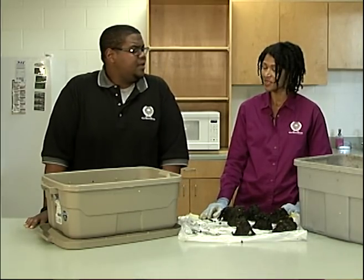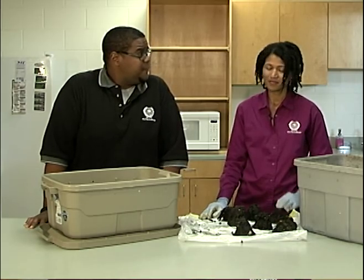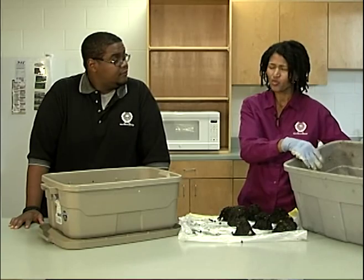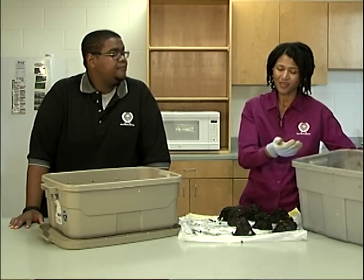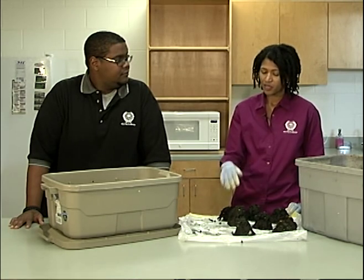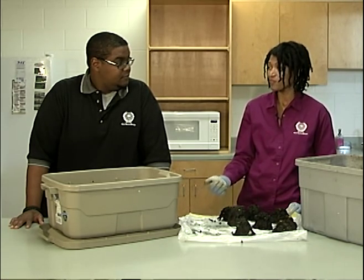Your bin looks a lot different from mine. What's all that black stuff at the bottom? That black stuff at the bottom is called castings, which is a nicer way of saying worm poop. You'll see a thin layer of that in your bin in about six weeks, but it'll be four to six months before you need to harvest.